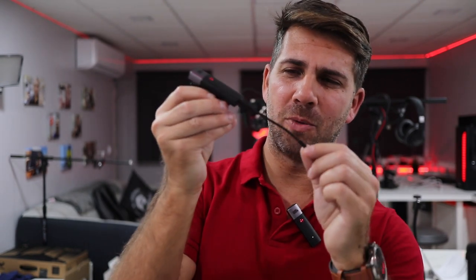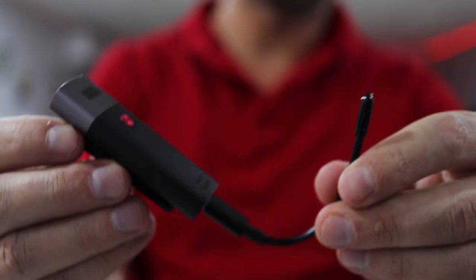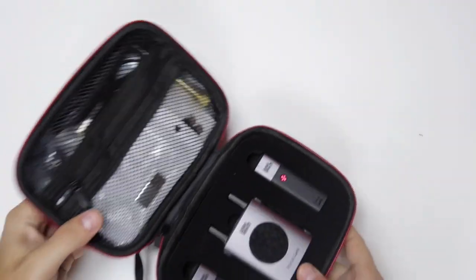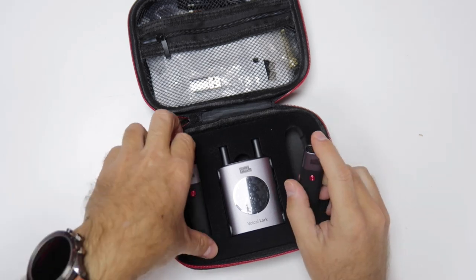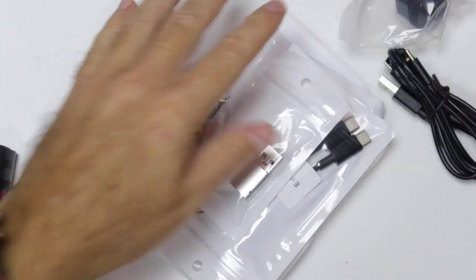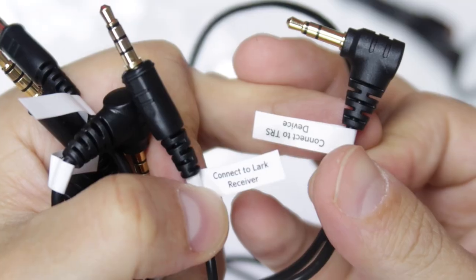The Vocal Lark in this particular case comes with two transmitters — this one and this one right over here. This antenna, which is removable USB Type-C, is great and will extend the distance. The distance test will be towards the end of the video. It comes with two transmitters and one receiver, along with all the accessories you will need to charge and connect to any camera or phone. In the package you will find everything you need.